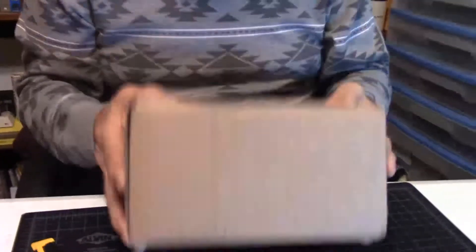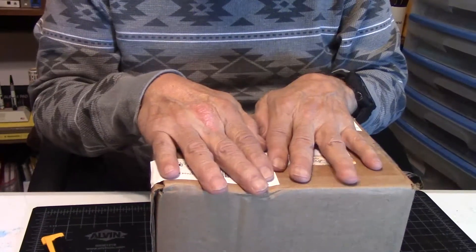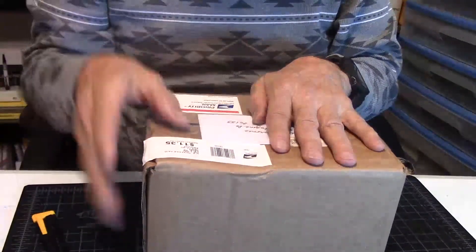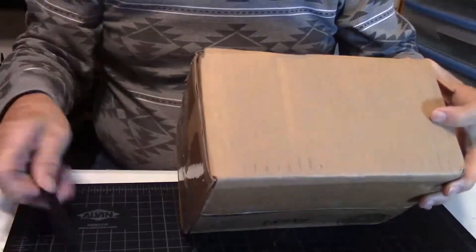Hey again, welcome to Larry's Fountain Pen Review. I'm Larry Baronis in Fort Worth, Texas, and I will be your host for this mail call. In this box, I don't know what's in it yet, but we're about to find out together, so let's get this going on.